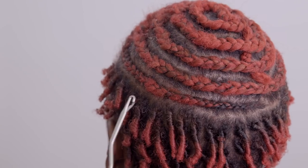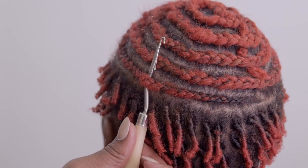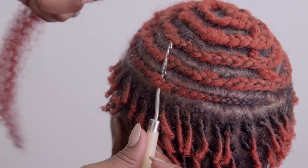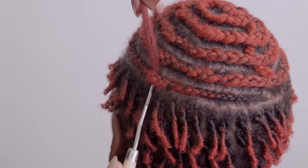You will start at the nape of the neck, taking your crochet hook through the braid. Once you have inserted the latch hook into the braid, place the hair inside, close the latch.